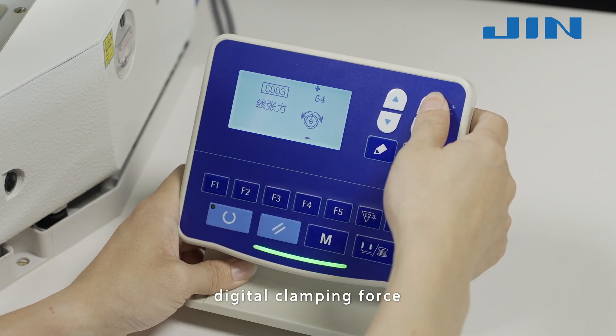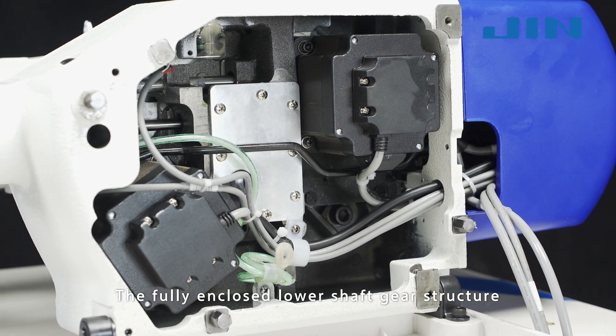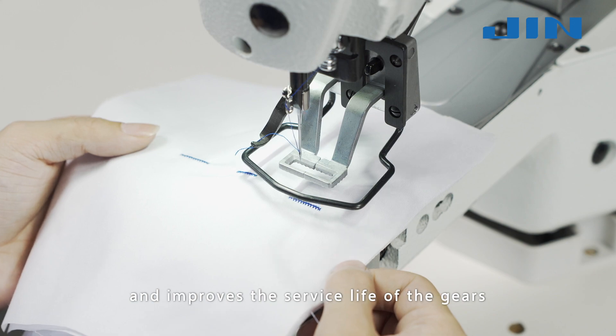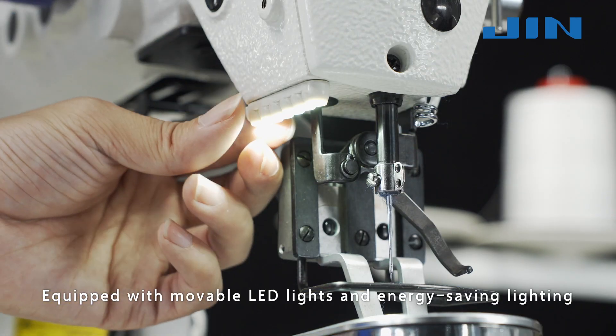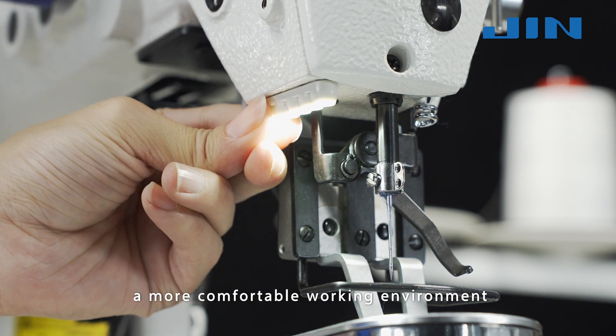Equipped with electronic thread clamp, parameter adjustment, and digital clamping force. The fully enclosed lower shaft gear structure reduces the noise of the machine and improves the service life of the gears. Equipped with mobile LED lights and energy-saving lighting, allowing users to have a more comfortable working environment.